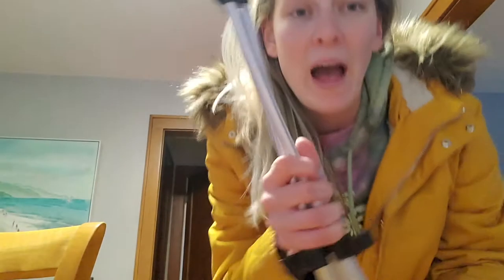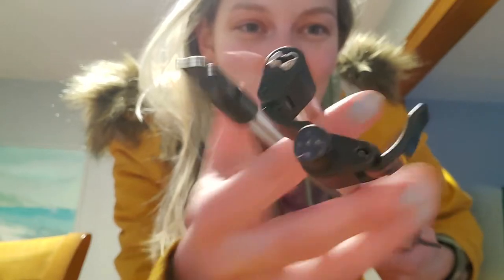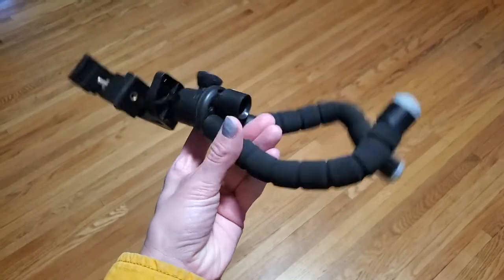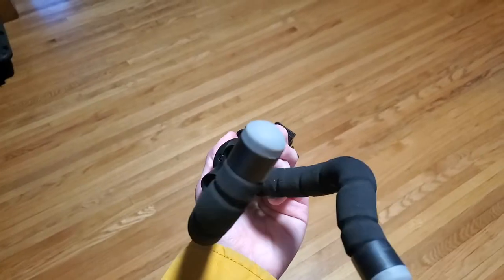So let me show you. But first, let me show you what I have been working with. I wanted to show you my tripod I have now. It's like the end of it — it's like Joe stepped on it a while ago, but yeah, I can't even get it out. And then we have this baby, my dipod.